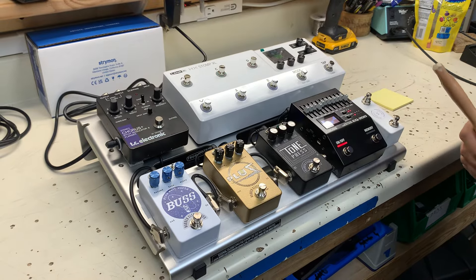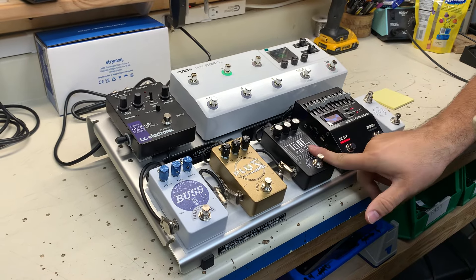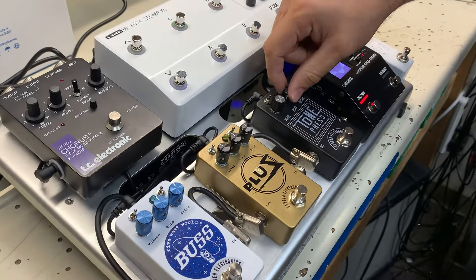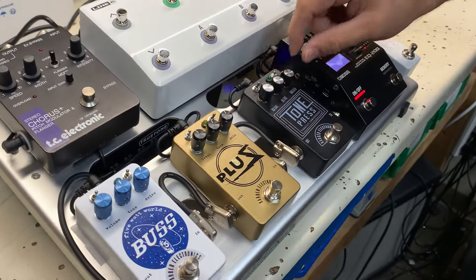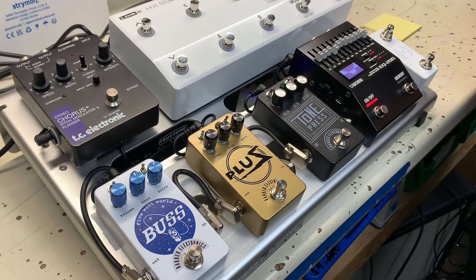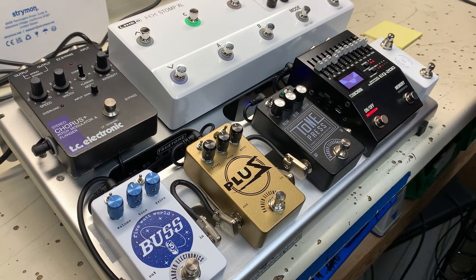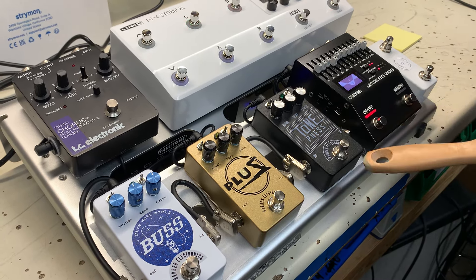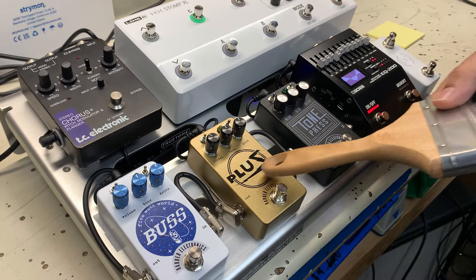There's a Tone Press here, which was one of the first compressor pedals to have a blend knob. It was one of the first pedals I lusted after — the full-size Tone Press. They're pretty cool and it's a nice sounding compressor. Out of there, into the Plus Five.